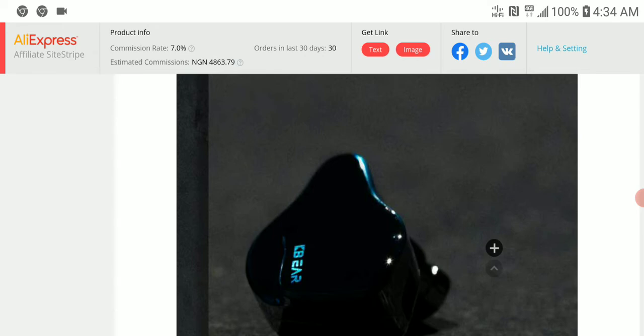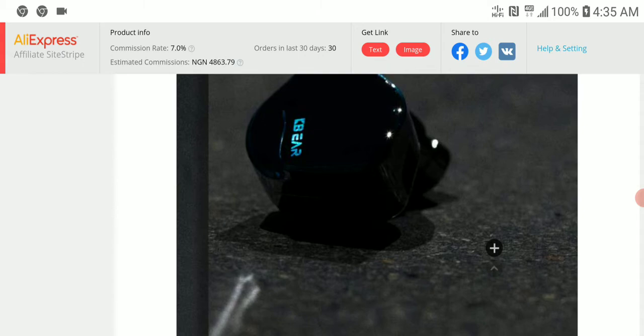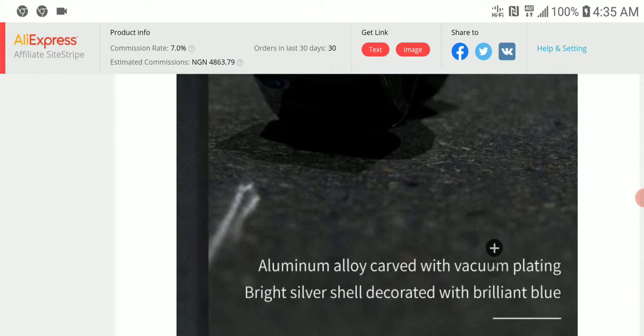The Robin is getting some decent reviews from people who own it, though it's not a perfect IEM — it's just where it needs to be.